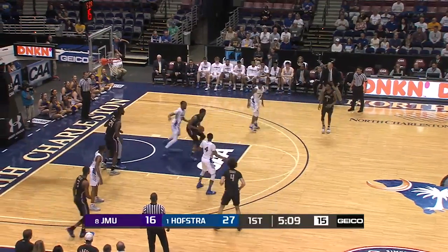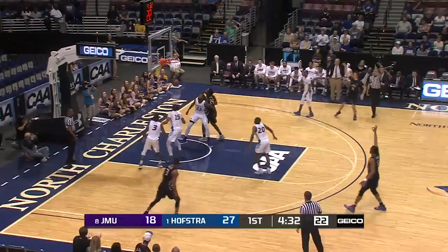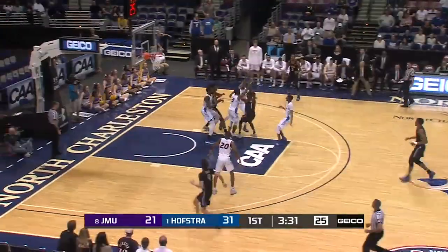Put back is good though. That's where you need it. Dumps it to Banks against Trueheart. Lewis kicks it out, three pointer on the way, and that one is good.